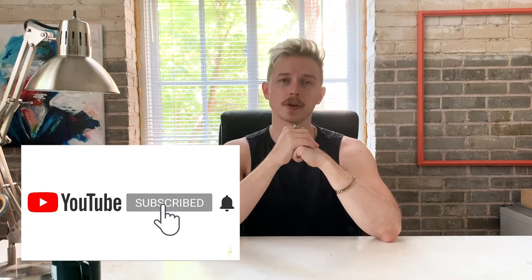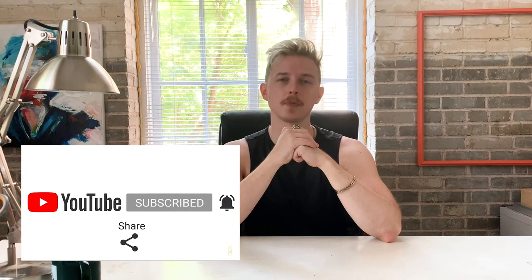We're going to jump on in. If you like how this project turns out, you can press the like button. If you want to see more content like this, go ahead and press subscribe and turn on the notifications bell so that you can be notified when I upload a new video.